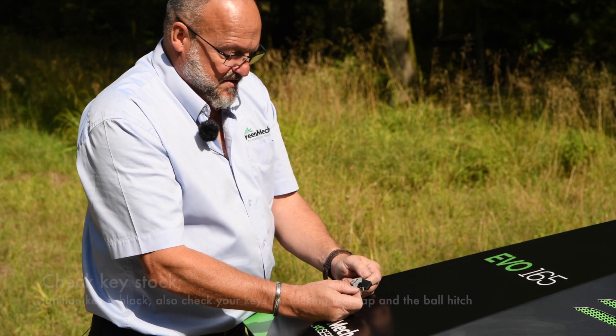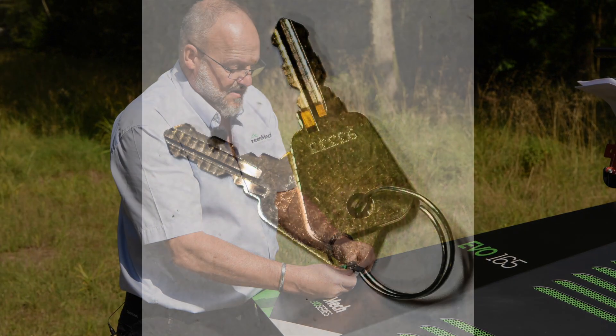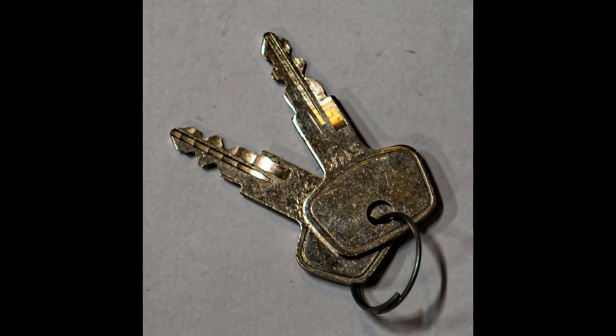EVO keys comprise three separate keys. You have got a black one which is the ignition key, and then two very similar looking keys — one marked 701 for the fuel tank locking cap, and the other key is for the ball hitch.